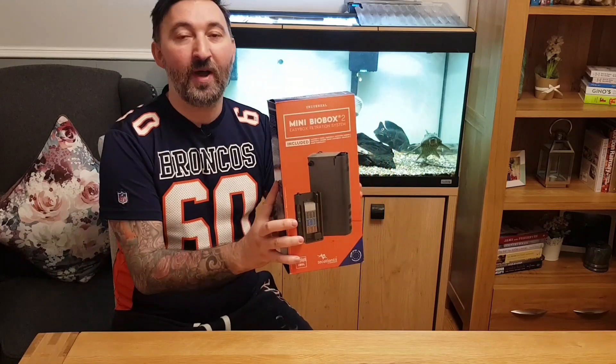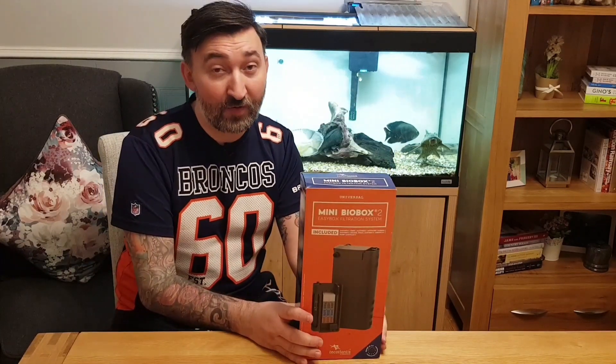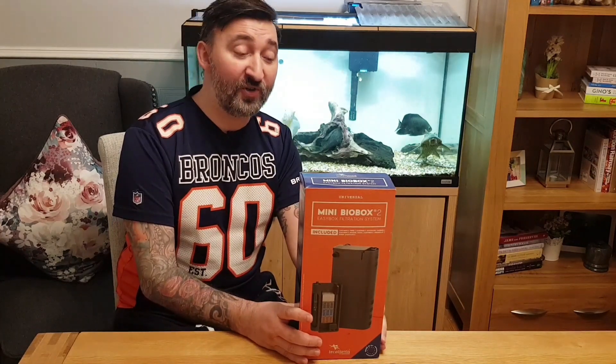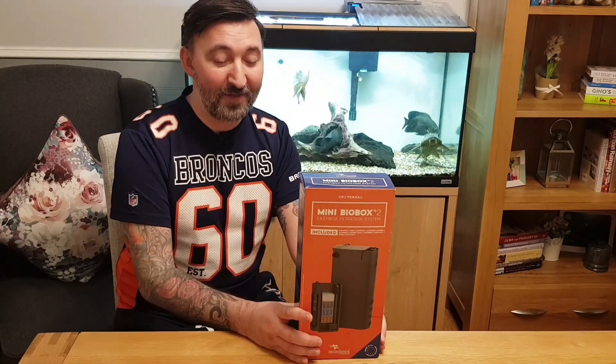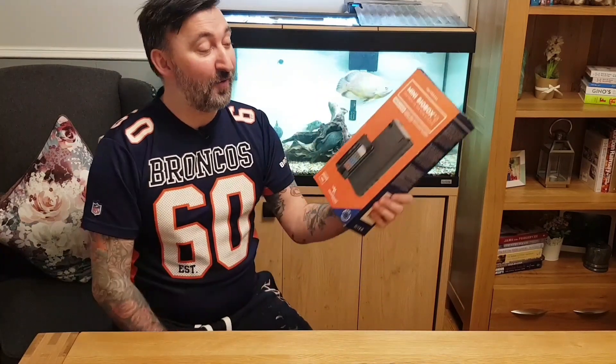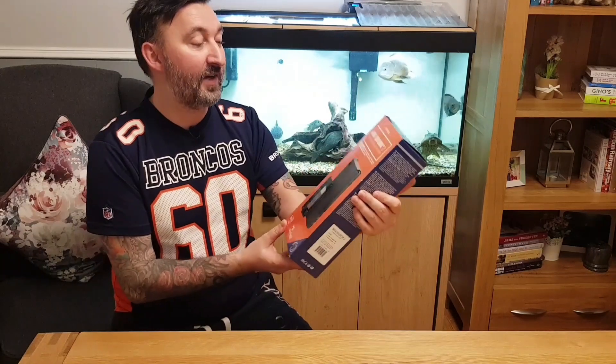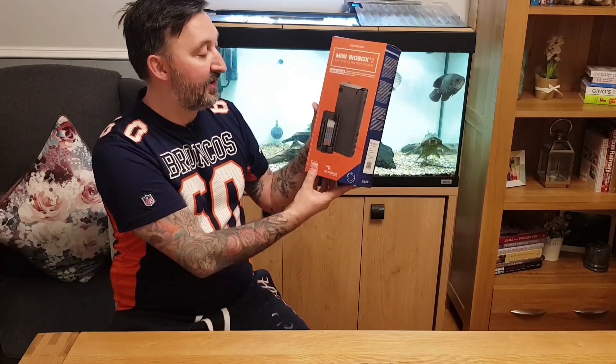I purchased this a couple of months back with the intention of putting it in the live bearer tank upstairs, but unfortunately I didn't read the dimensions, got the dimensions wrong, and it doesn't actually fit. So it is unopened, unused, and basically it's an all-in-one filtration system.